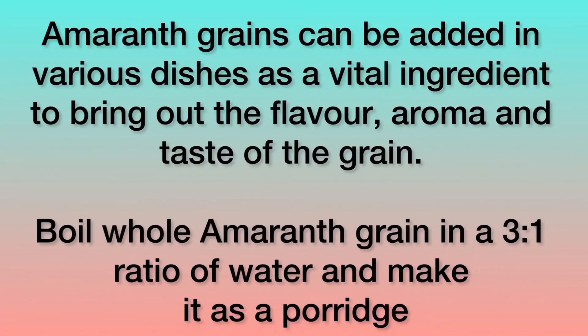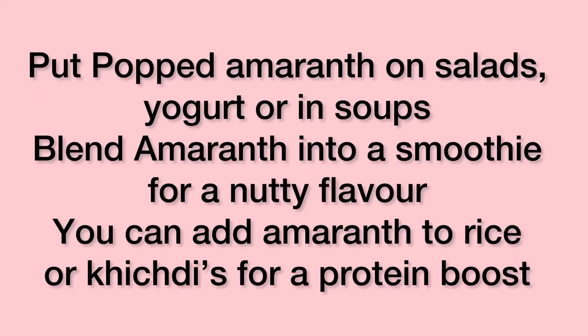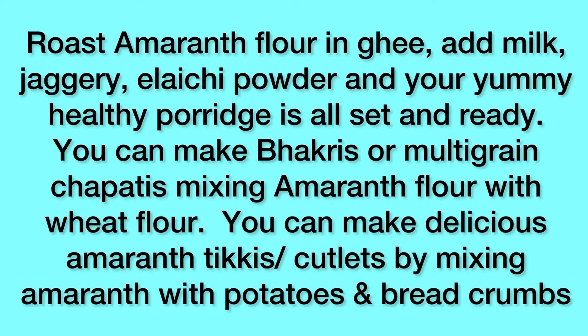Amaranth grains can be added to various dishes as a vital ingredient to bring out the flavor, aroma and taste of the grain. Boil whole amaranth grain in a 3 to 1 ratio of water and make it as a sweet or savory porridge. Put popped amaranth on salad, yogurt or in soups. Blend it into a smoothie for a nutty flavor. You can also add it to your rice or khichdi for a protein boost. Roast amaranth flour in ghee, add milk, jaggery and cardamom powder for a yummy healthy porridge. You can make bhakris or multigrain chapatis, or make delicious amaranth tikkis or cutlets by mixing amaranth with potatoes and breadcrumbs.